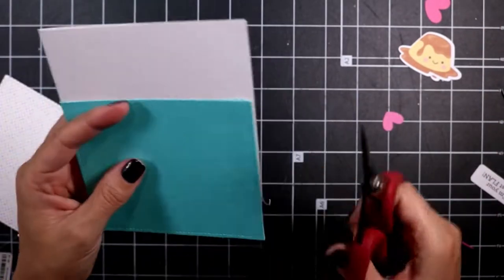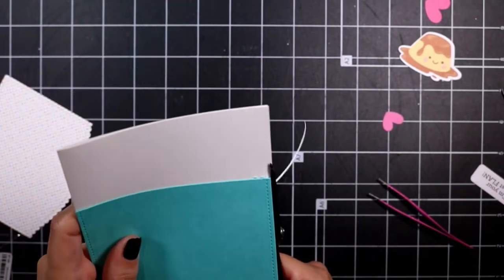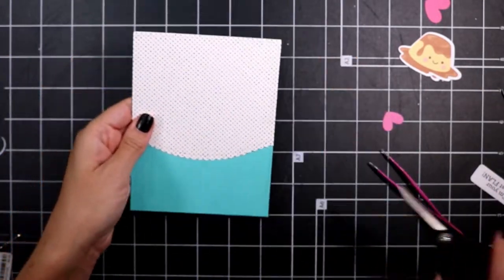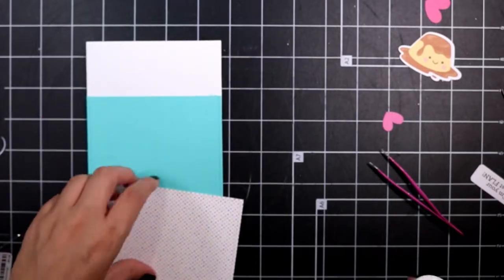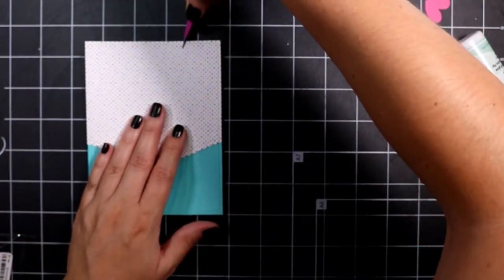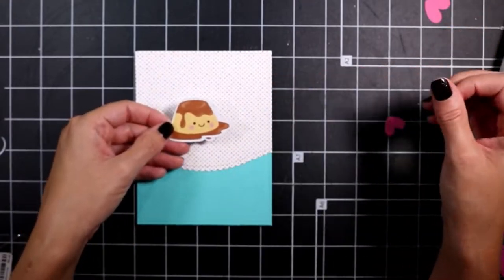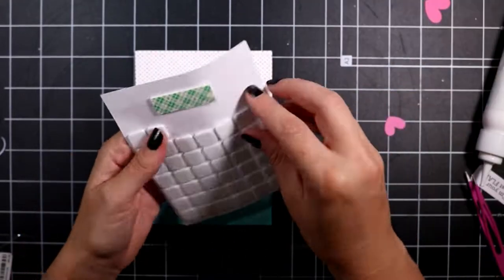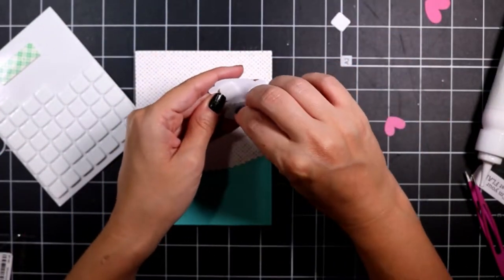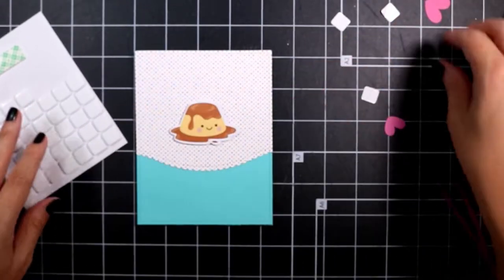I took some teal cardstock from my stash — I believe it's an MFT piece — cut that out to fit my card base. Then I took the patterned paper, used a scalloped edge, die cut that, and then I'm taking my focal point image and popping that up on some foam tape and placing it in the center of my card.